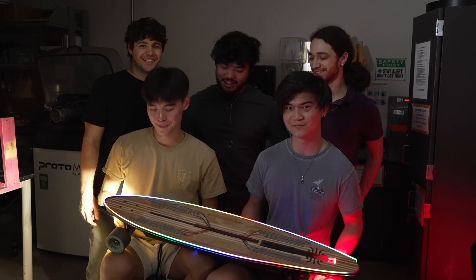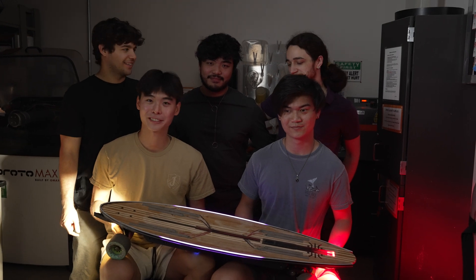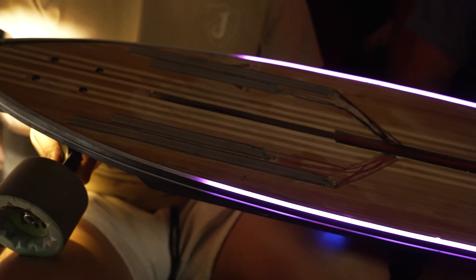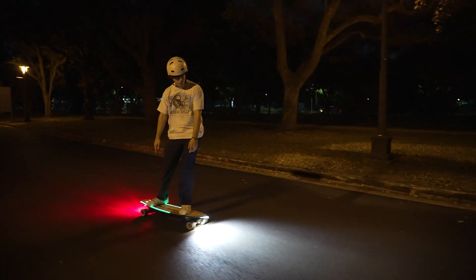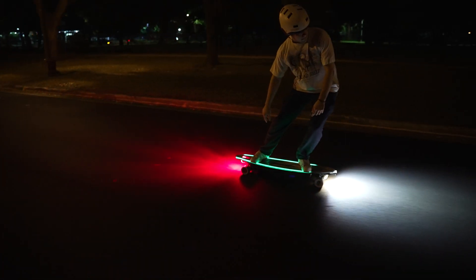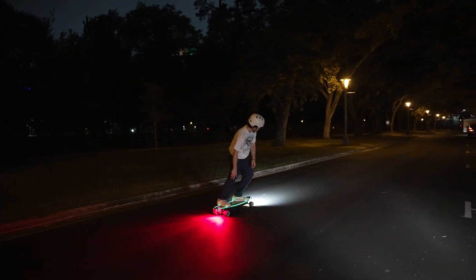We spent a lot of effort and time on just making the board look the coolest it possibly can. The two main things we really focus on are making sure it's the smoothest possible ride and making sure it's really safe, so if you need to brake for an emergency it's really responsive and easy to do so. Some other things that separate our board are our lights — you get direct feedback on how fast you are accelerating or decelerating, and also have some cool presets.